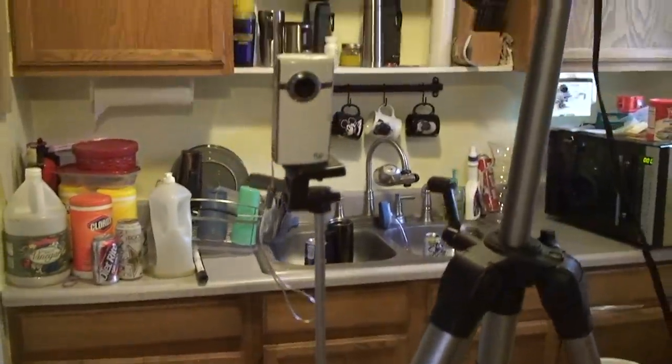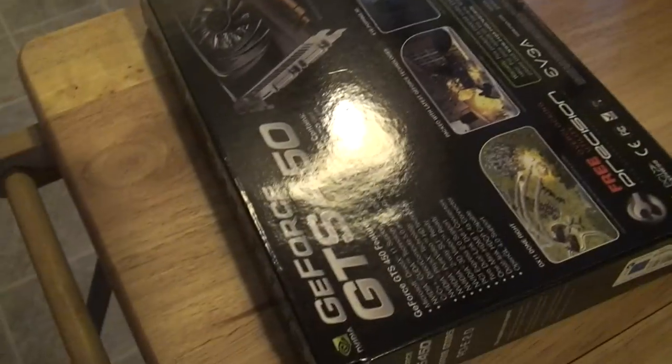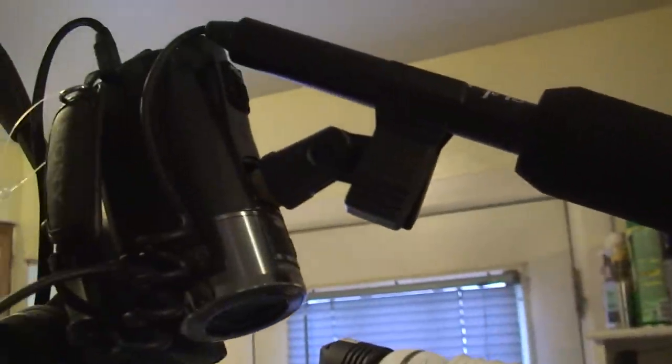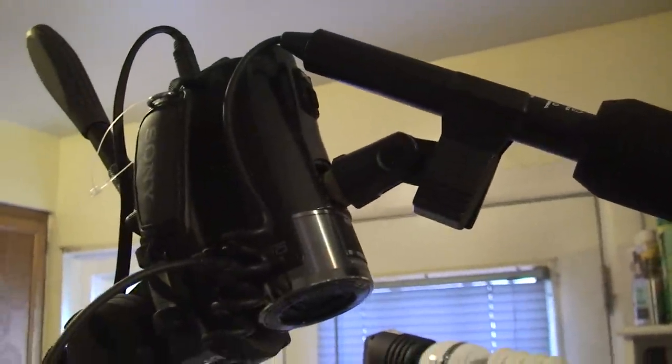Hello. As you can see, this is my camera setup that I have set up just to film the tutorial of installing my video card. I've got what they call a shotgun mic, or a telescopic mic.